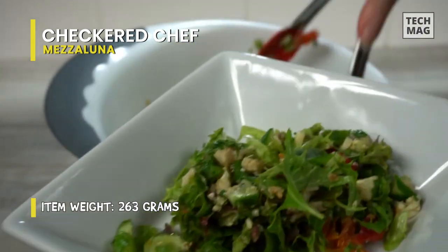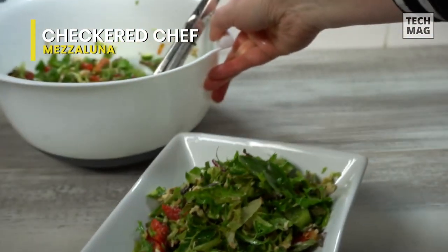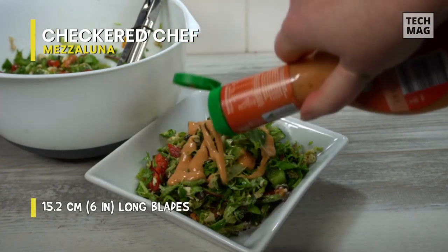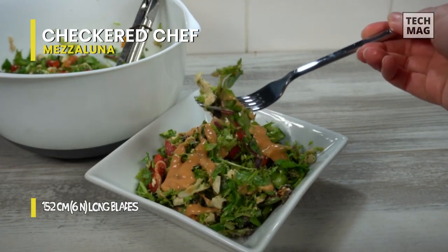Because the blades on this chopper are so sharp, they've added extra blade protectors to ensure they can be stored safely. This doesn't have to be a salad cutter — you can cut herbs, vegetables, even chocolate or nuts. This Mezzaluna knife is only as restricted as your imagination.